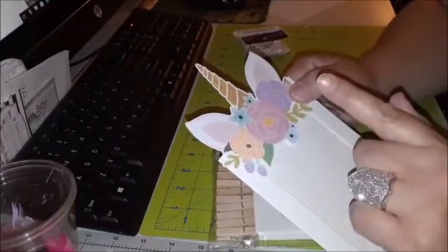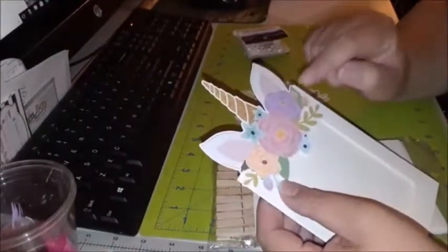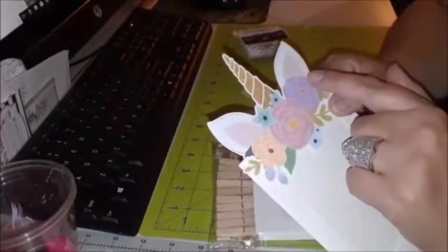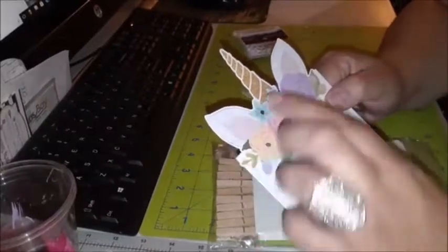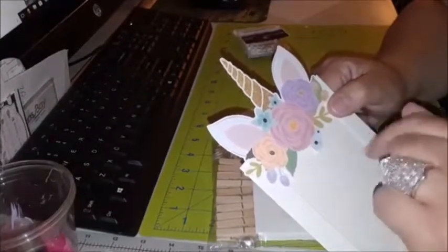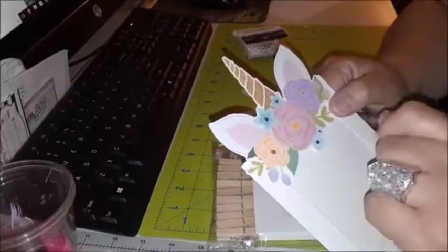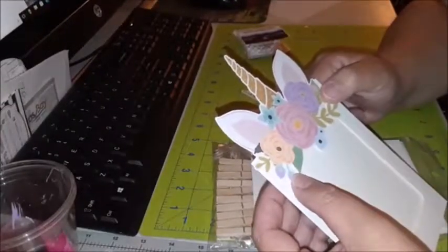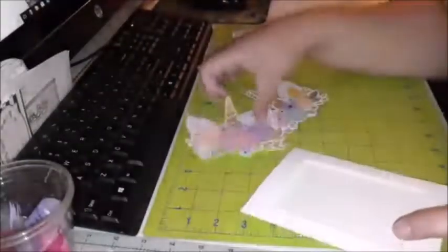This is gonna be pop dotted on top. I'm gonna glitter detail a lot of this — for instance the ears right here, the outline and the inner part of the ears I'm gonna outline with glitter. Pink glitter, maybe some of the flowers. I got some purple glitter, I got pink glitter, I have gold glitter. I'm gonna gold glitter the horn as well.